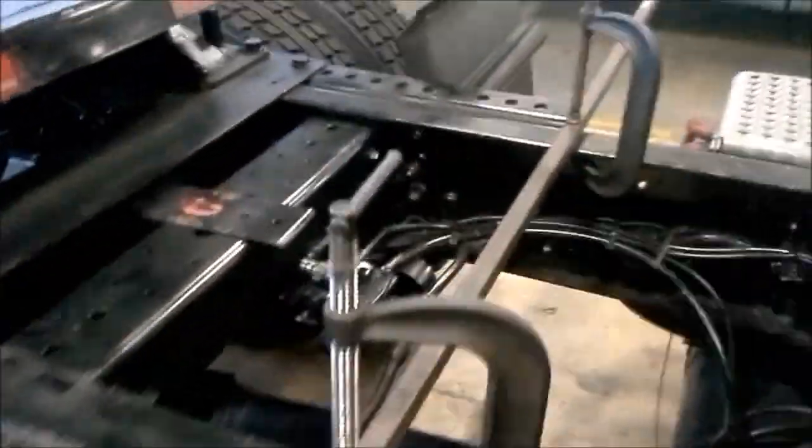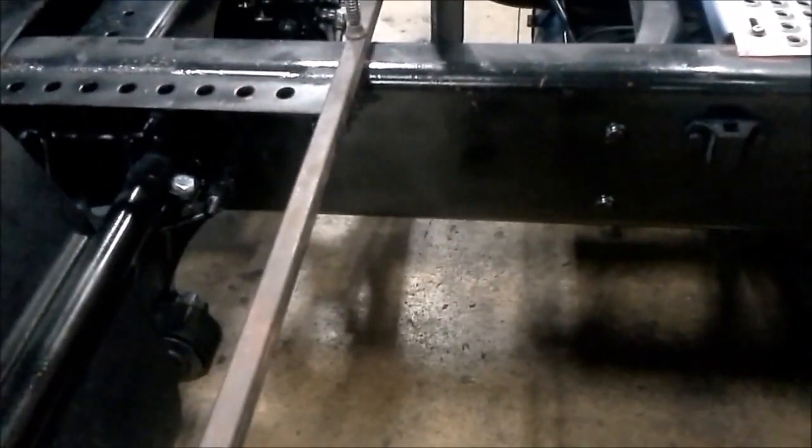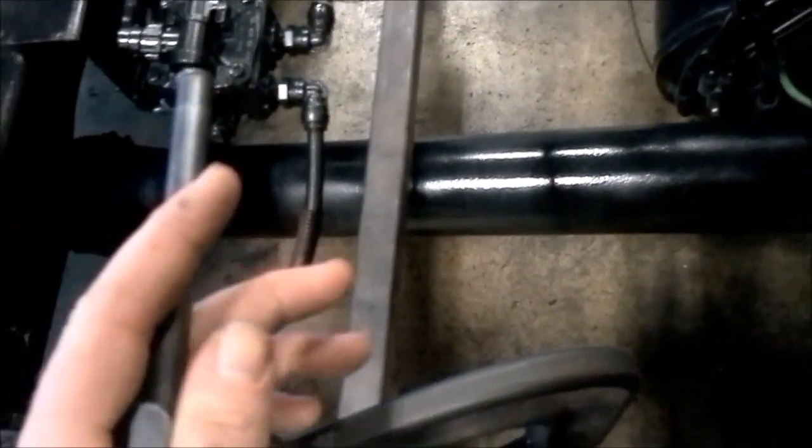What you're going to need is two basic C-clamps and a 10-foot steel beam. What you do is take the steel beam and equalize the distance from each end all the way to the frame, making the distances the same on each side. You're going to 90 it out — square it at 90 degrees to the frame — then hold it down with a C-clamp and tighten it.